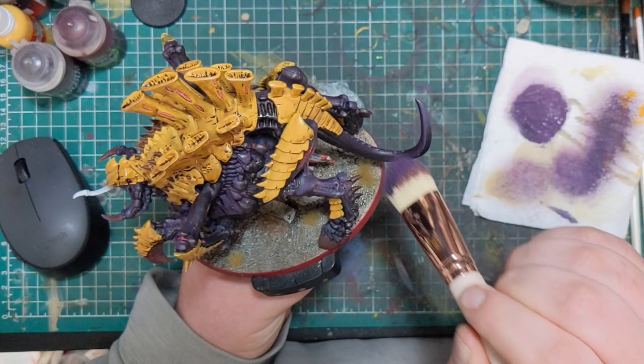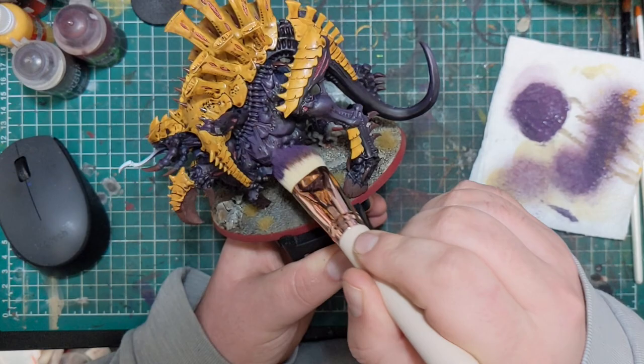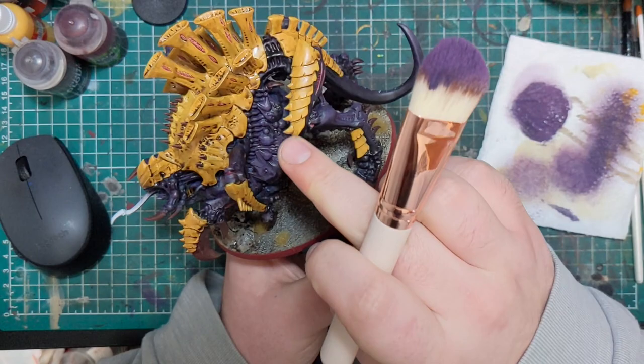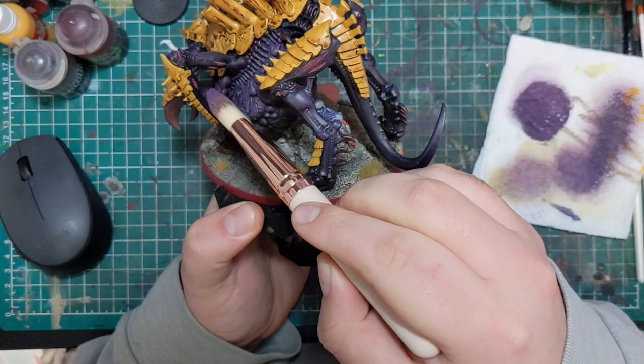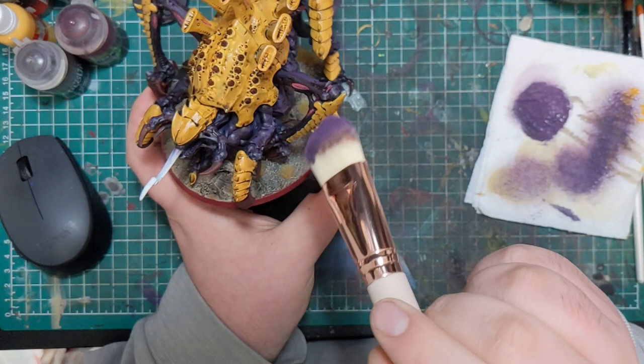After that, I added a slightly lighter purple to the mix, making it pop a little bit more, and dry brushed a smaller portion of the flesh. Again, focus on the tops — stay away from the bottom, unless you're painting over a very reflective surface like a puddle, in which case there will be reflections down there too, but I'm not going to get into the science of that.